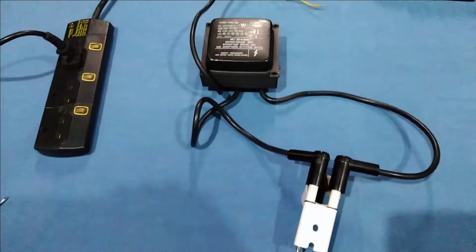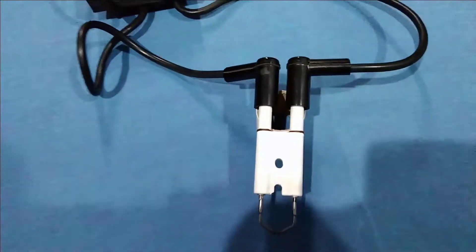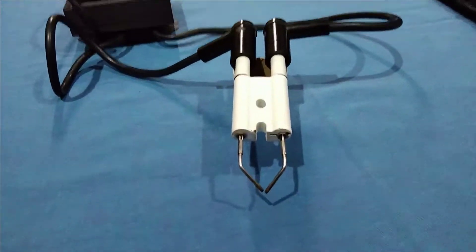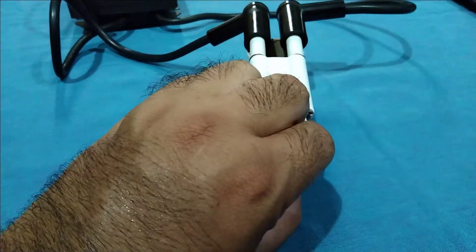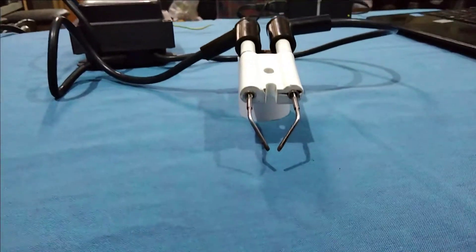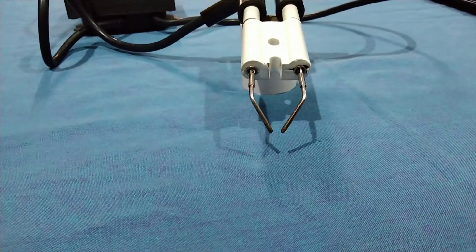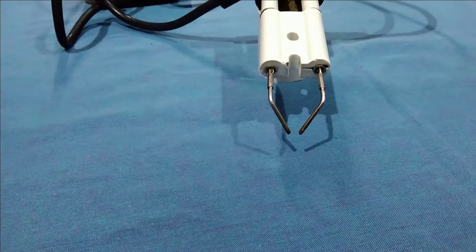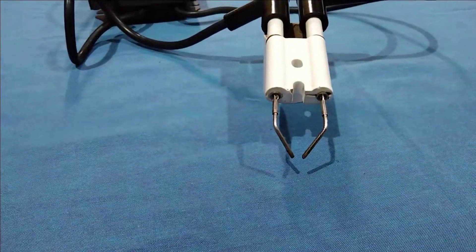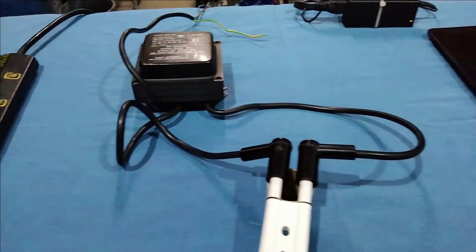We have attached these ignition cables here to check and test the working of this ignition transformer. This electrode has two tips and we can adjust the distance between these two tips. Normally the preferred distance between the two tips is 2.5 mm to 5 mm. Currently we have a distance of almost 3 to 4 mm, which is preferable.